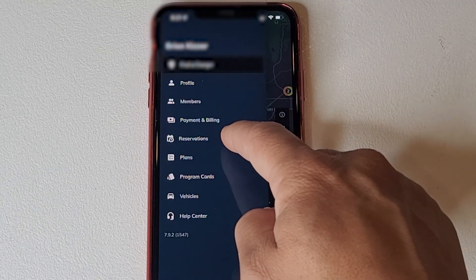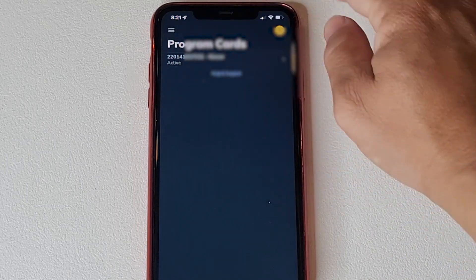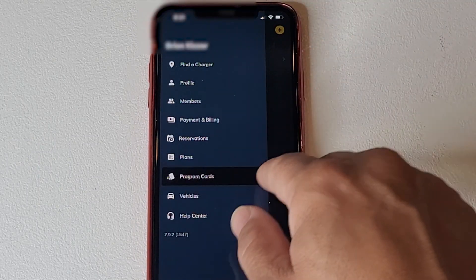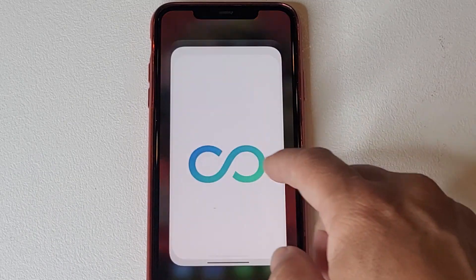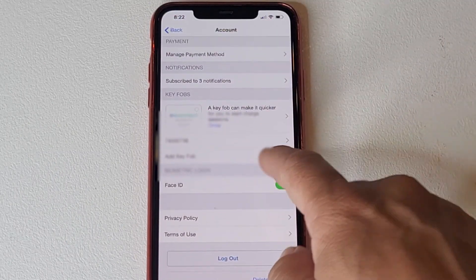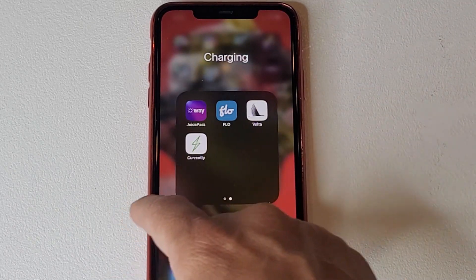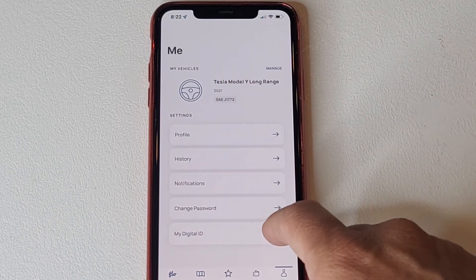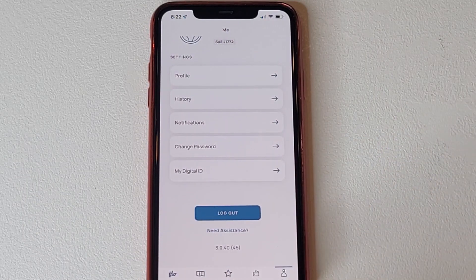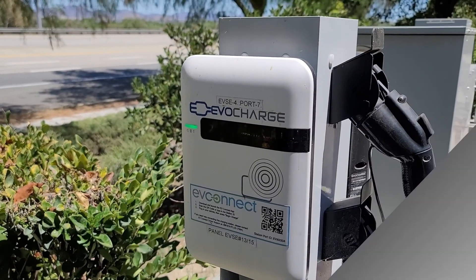Some companies don't offer it — I wish Electrify America did, but hopefully they will in the future. The one I use most, other than Tesla, would be ChargePoint. To get your card, scroll over to your account in the app and hit 'Get Card.' I'm going to go out into the field and test each card on Level 2 and DC fast charging stations to see if they actually work.